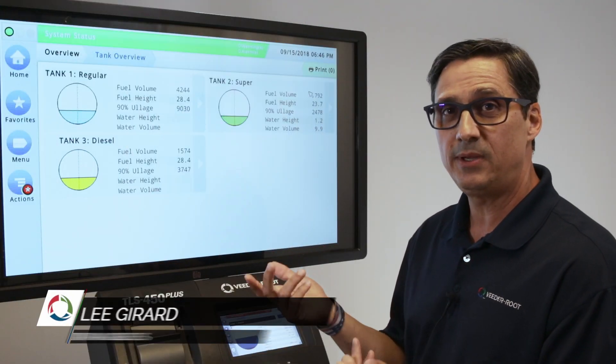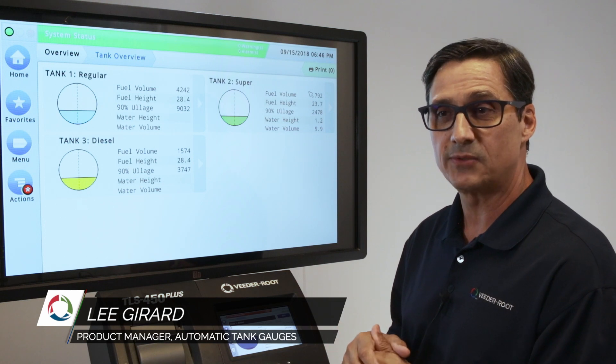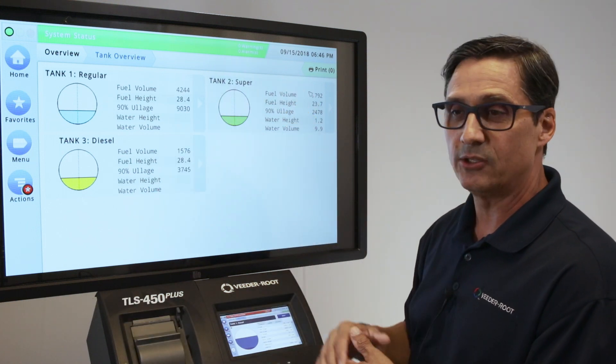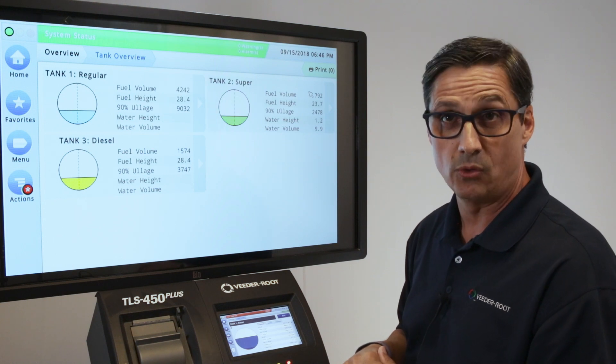My name is Lee Gerard, I'm with the Vita Root Company. I'm one of the product managers, and we're here to talk about the TLS 450 Plus and how to operate it. Just for demonstration purposes, we were able to illustrate the tank information on a larger screen, so this is for demonstration purposes only.